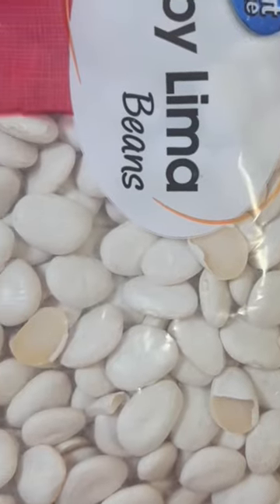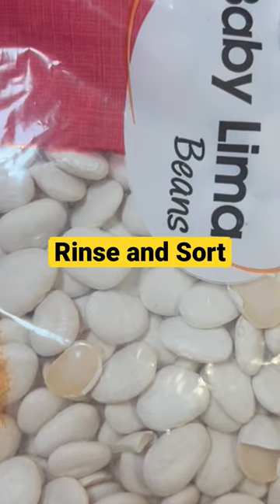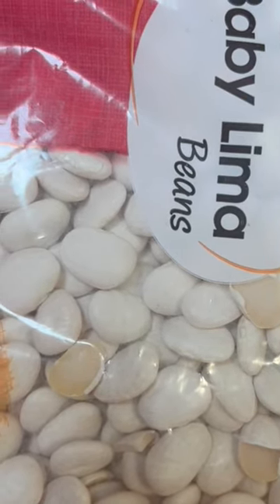I'm going to be cooking the Great Value brand baby lima beans. I'm going to go ahead and wash and sort these beans. I'm going to add some onion powder and some black pepper to my water with my smoked turkey wings.